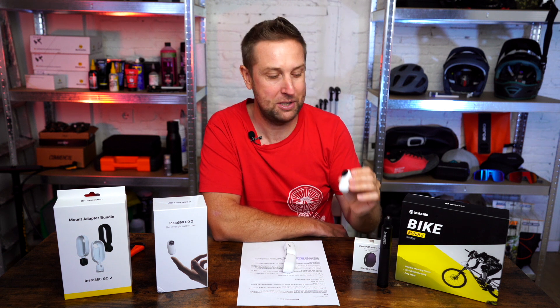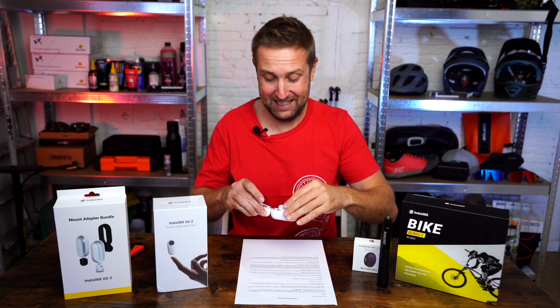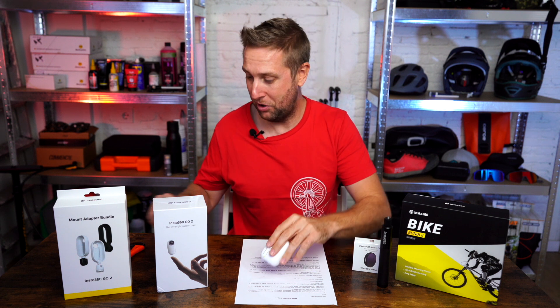Insta actually sent me two cameras. What I want to do is get the best POV by putting the cameras in different places on the bikes — mounted on my helmet, underneath the seat, on the handlebars — get as many crazy angles as I can. Let's unbox all the goodies and see what I've got.